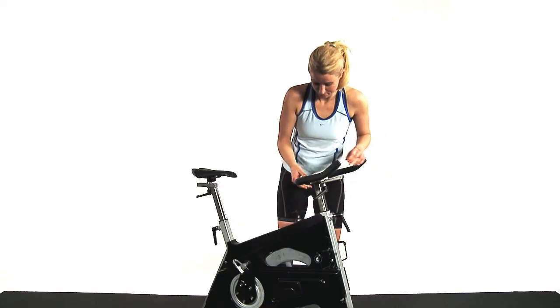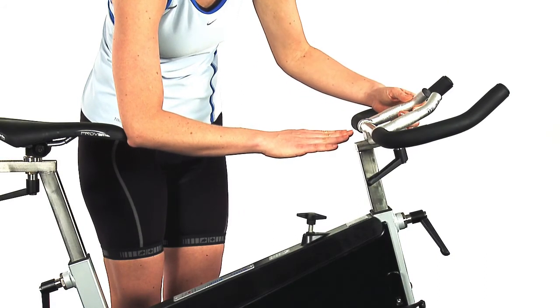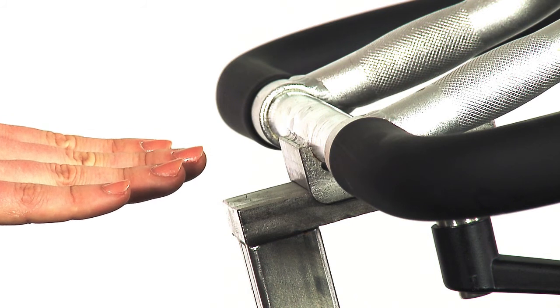The distance between the saddle and the handlebars should equal the length of your forearm. Place your elbow on the tip of the saddle and point your forearm towards the handlebars. Leave about an inch between your fingertips and the handlebars.